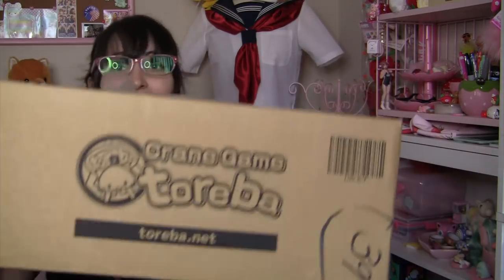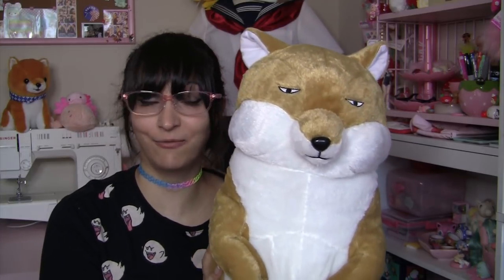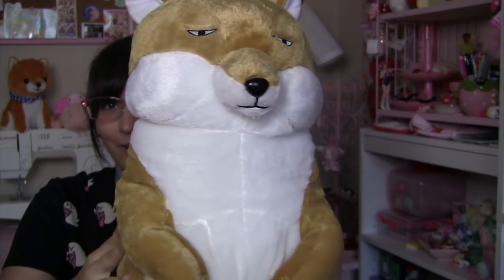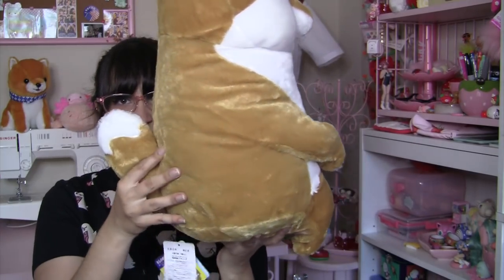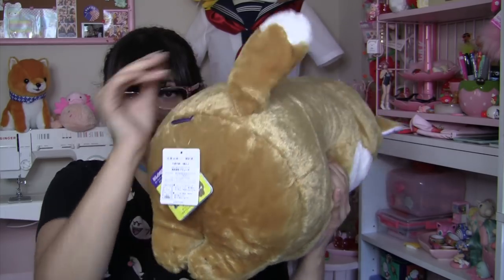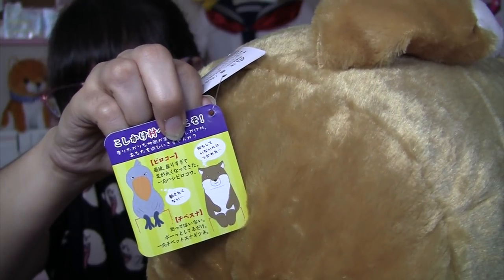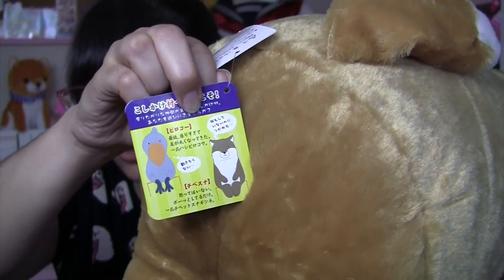First box! In the first box, we only have one prize, and that is this Tibetan fox. This cute plushie is of a Tibetan sand fox. They have a very unique looking face that makes them kind of look disinterested. And this guy is actually sitting down on his little butt. He's super soft. Look at that cute tail. Let's look at what his tag looks like. There's the Tibetan fox on your right, and on your left is the stork.